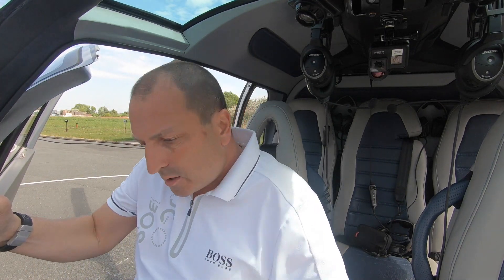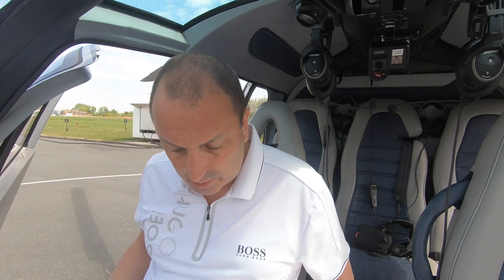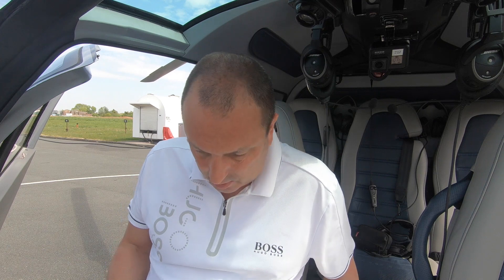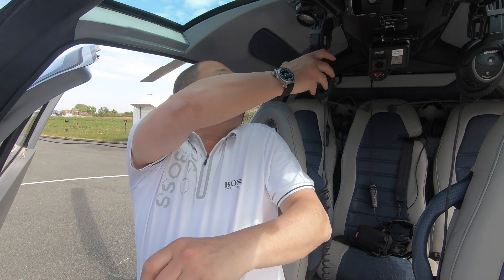We're now going to commence the pre-flight check and the start-up. We've done the A check outside and this is going to be a ground run during the coronavirus period, so we'll just get to it once that can go on.